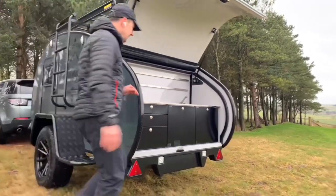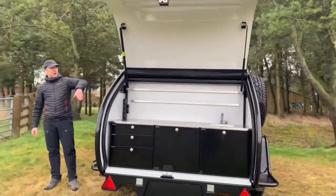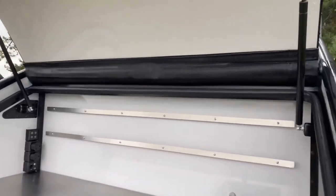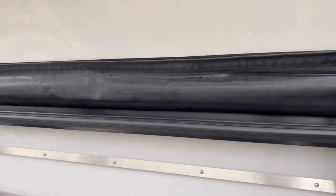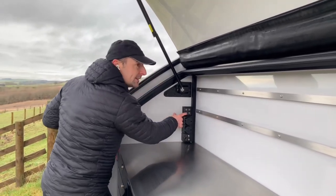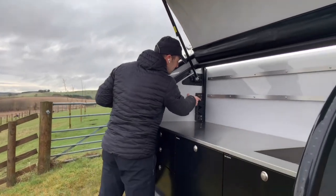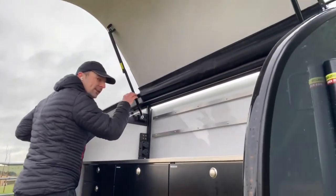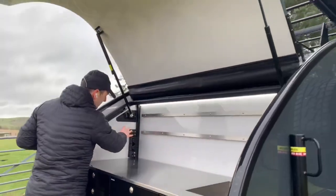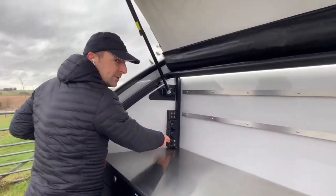We've opened up the kitchen at the back. The kitchen opens up and we've got a rain protector running along the top. On the inside we have the control panel — putting the kitchen lights on you can see the LED strip along the top. From the control panel we can control the lights on the inside as well as the outside lights. We've got two main sockets as well as a 12-volt socket.